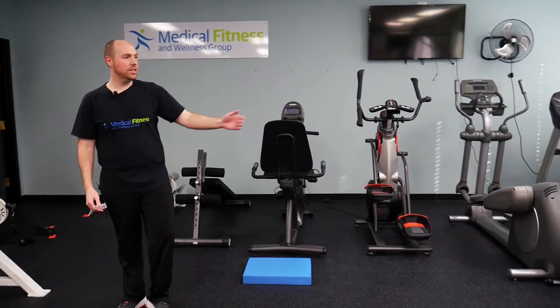Typically as a warm-up, we'll do something like maybe 10 minutes on the bike or a little bit of treadmill walking. We also have a cool piece of equipment called the vibra plate.